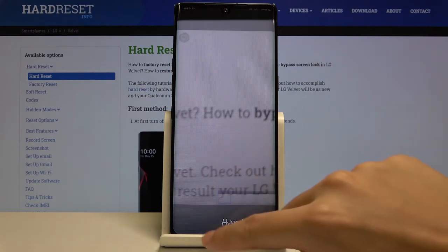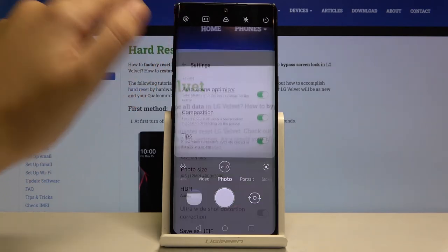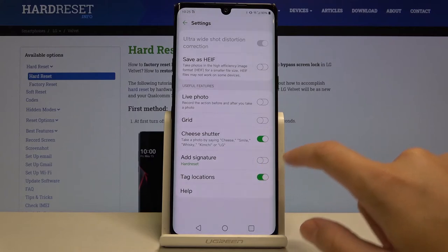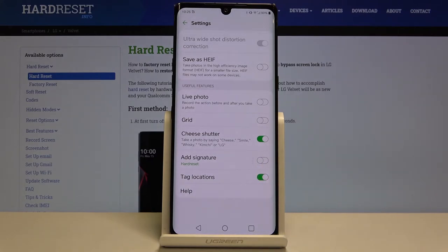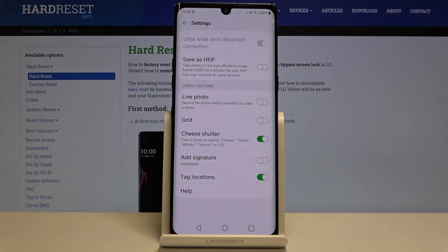Of course, when we don't need the watermark anymore, we can easily go back to the camera, tap on the settings in the left corner again, slide down to useful features, and tap on that button to disable it. Now when we take another picture, this watermark should not appear on it.